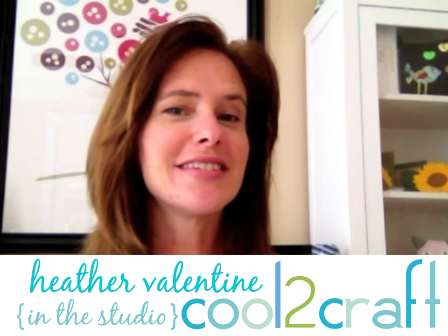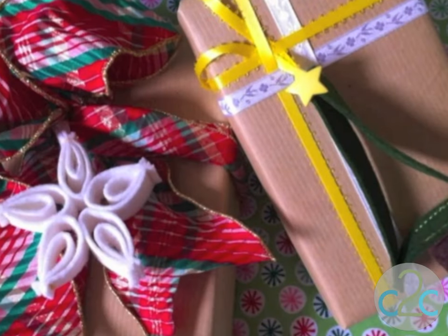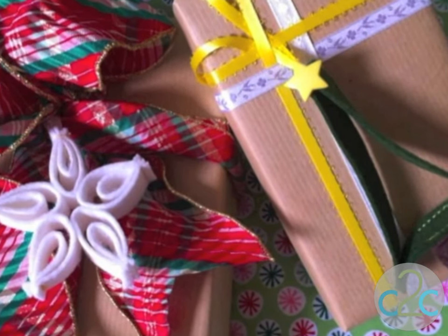Hello Cool2Crafters! So this is the time of year when everybody's looking for that quick and easy hitter of a project. Today I'm going to show you how to make these really cute little ornaments with just a few pieces of fabric. It's going to be lickety-split and it's going to be fantastic on a wrapped gift.